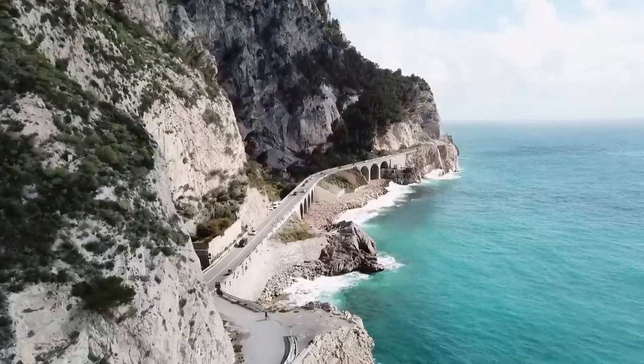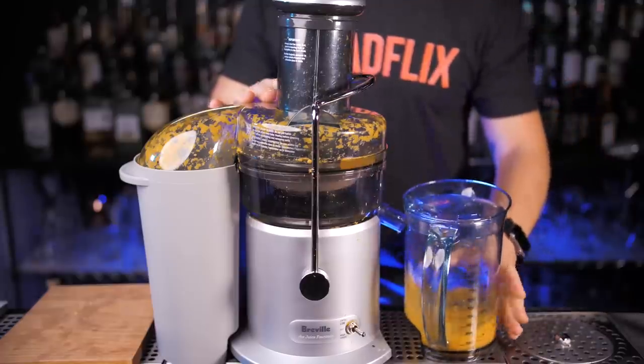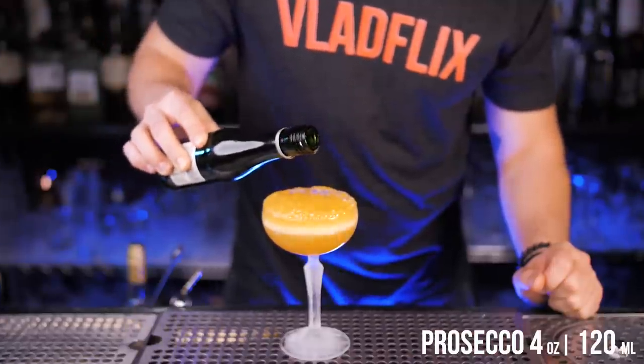Now let's go to Northern Italy where our next cocktail is quite popular. To make a Puccini, we need the juice of fresh mandarins — I'm going to squeeze juice from four mandarins. In a coupe or flute glass, add the juice, pour cold Prosecco, and garnish with a mandarin wedge.